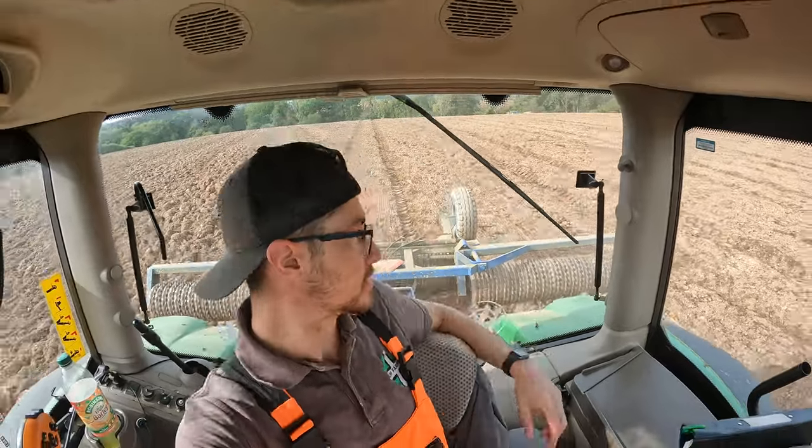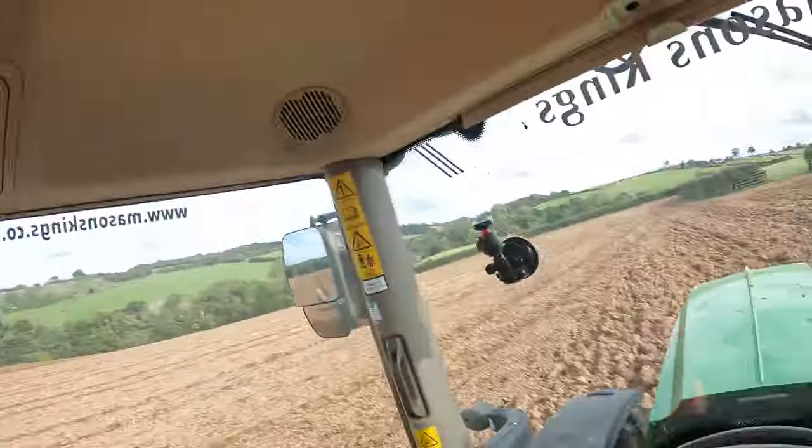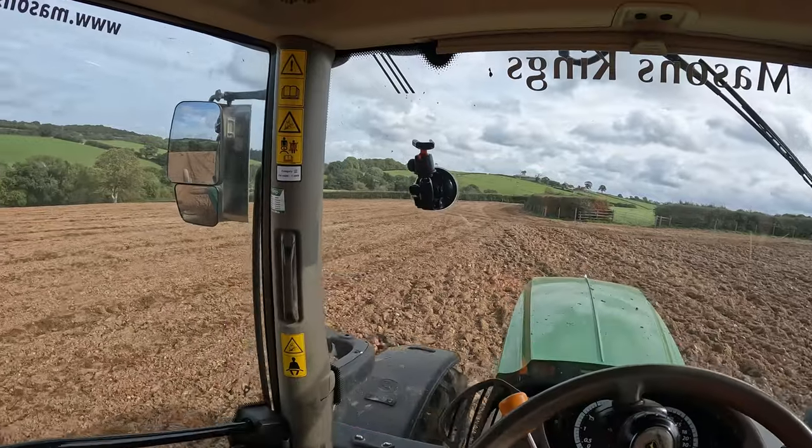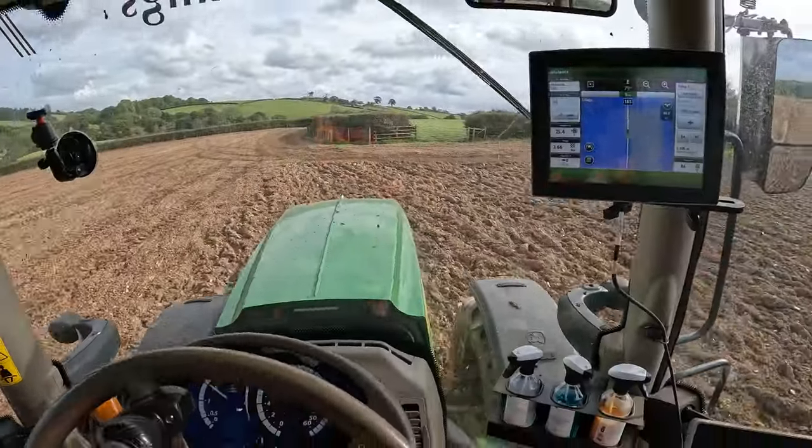Good morning everyone. We are doing some farming today. We are out in one of the fields that we have ploughed to put some barley in. I'm just going ahead of the drill, which is behind me somewhere, with the rollers. Just trying to firm it all up. Makes it nice and easy then for Tom with his drill to make a good job.